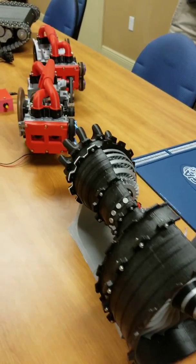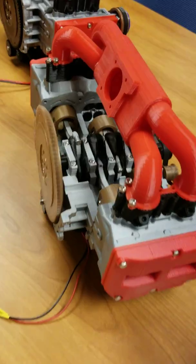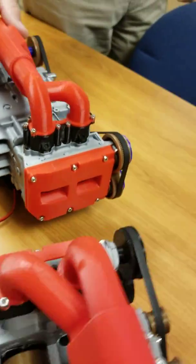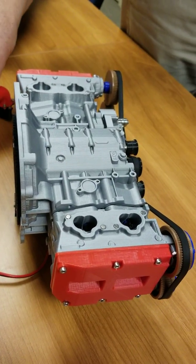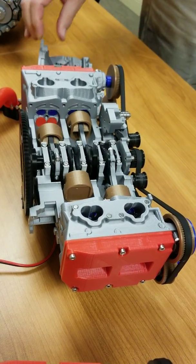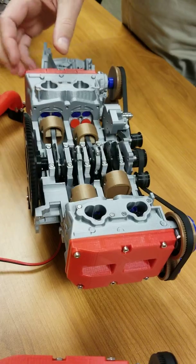Typically we both build the same project — one of us will find the idea for the next project and then we'll both build one. Mike will show you now this cutaway Subaru that we did. This is a Subaru Boxer engine, a four-cylinder engine. Everything was 3D printed except for the hardware, the belts, and bearings.